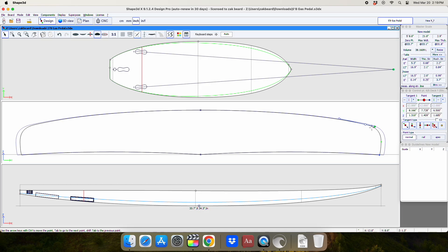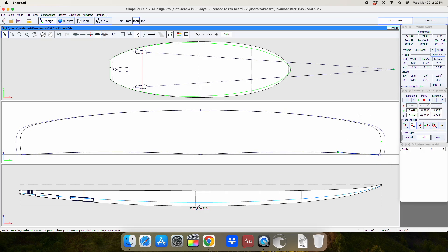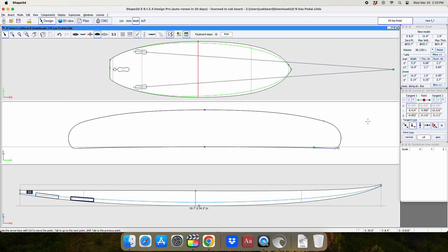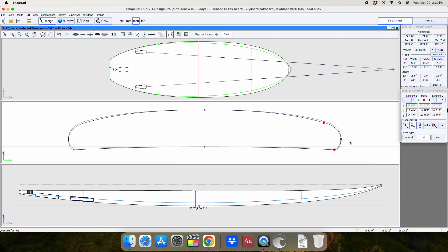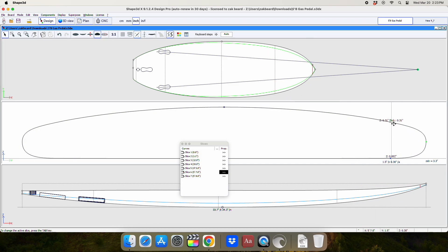It might look intimidating at first, but once you learn how to manipulate the points they give you, it's super fun. Once you have your board design, I send it to my local foam manufacturer and they cut it and send it to me for super cheap.